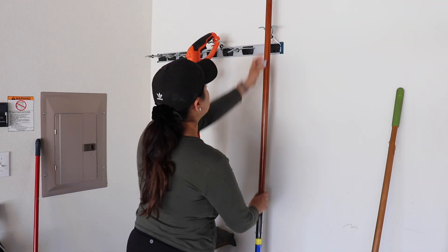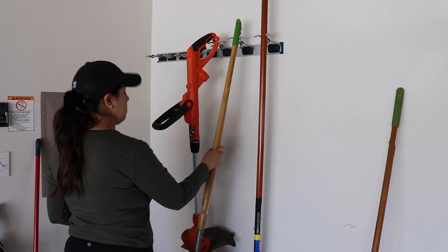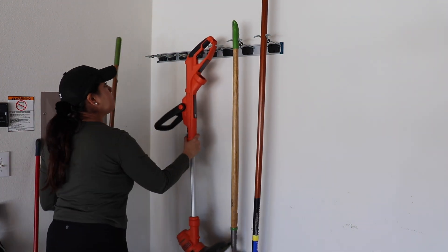I got this organizer from Amazon — I'll link it below — but it's really helpful just to organize garden tools, outdoor brooms, and stuff like that.